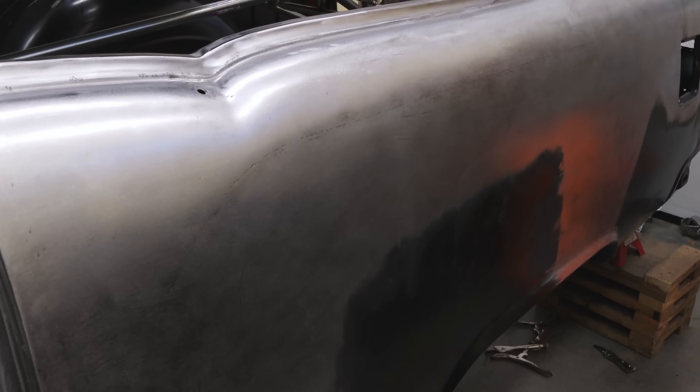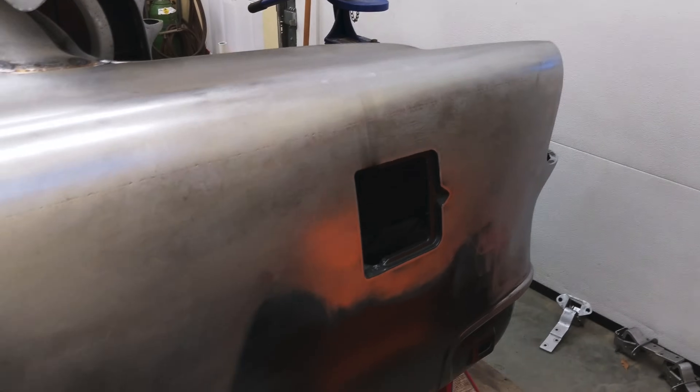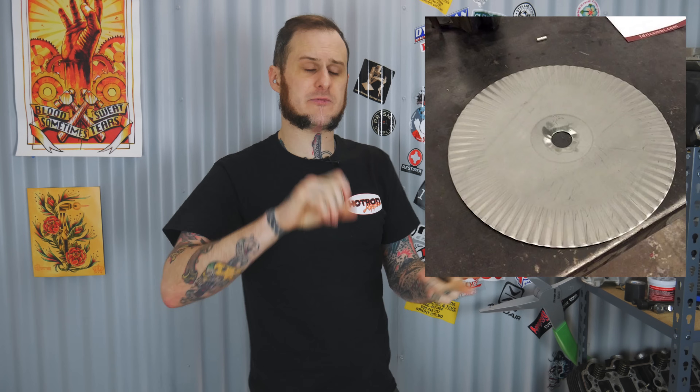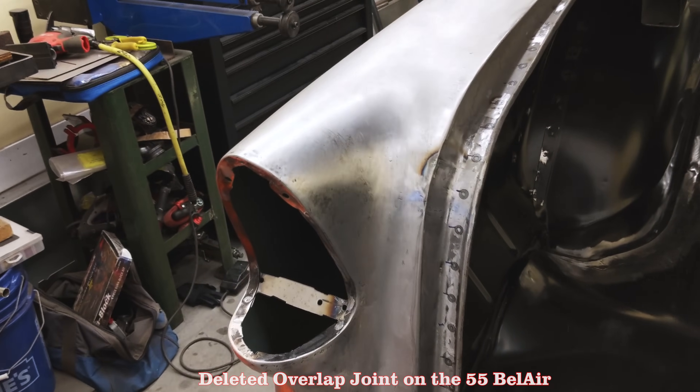When you butt weld panels, you allow yourself so many more options for finishing that panel off. I was working on a 55 Chevy at my day job — I replaced both quarter panels and on both sides ended up with a little flare out at the B pillar. The new sheet metal was pretty flat coming into that, so I had this ridge, this bump right where the weld was. But I was able to correct it afterward — I was able to shrink it with a shrinking disc, hammer and dolly and spread it out, and bring that in to get a nice flat finish on the side of those quarter panels. I never would have been able to do that had I overlapped those panels.